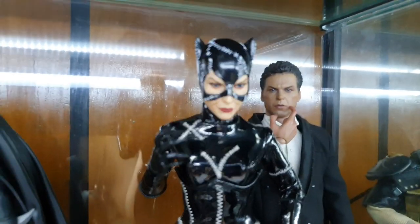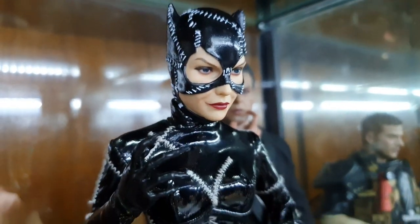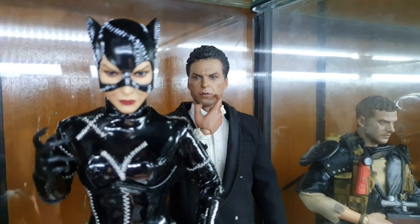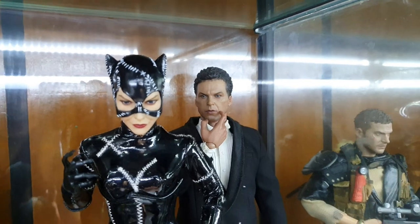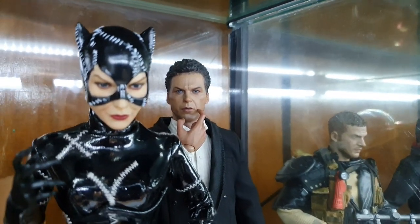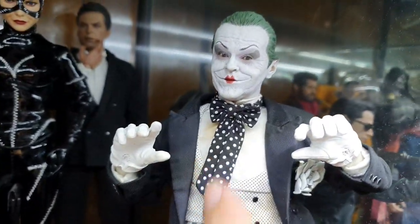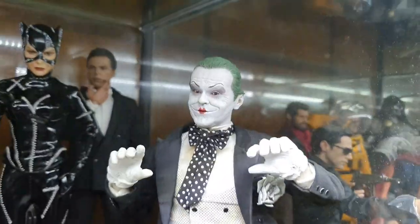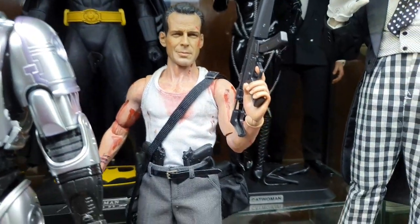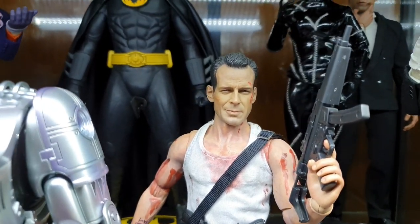That dude at the back is a Hot Toys Bruce Wayne — he has a broken foot; it fell and broke. He's been leaning at the back to support his weight. Next is the Mime Joker — still has those yellow stains, I'll clean that if I have time. And next is John McClane, who is a kitbash that I made — forgive me if the paint applications are not that good, I did my best and had fun. Yippee-ki-yay.